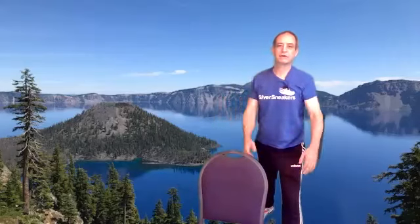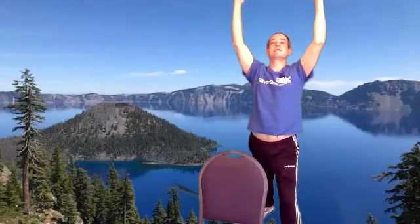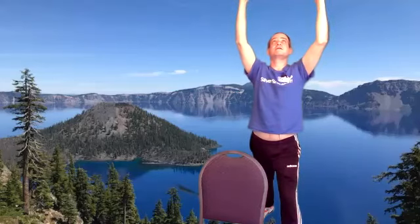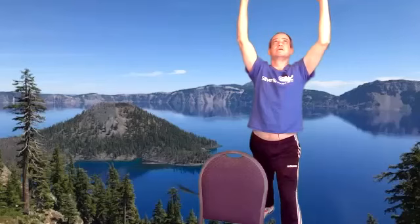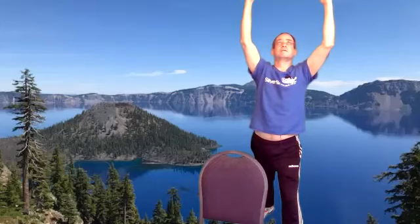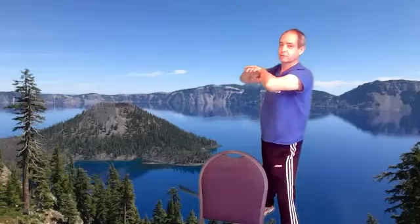And then put your right leg forward, reaching up with both hands, taking deep breaths in the belly, kind of looking up a little bit, just extending the spine. Good, then we're going to go to warrior two.